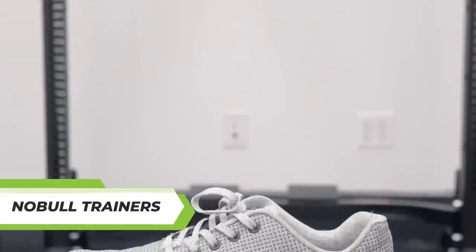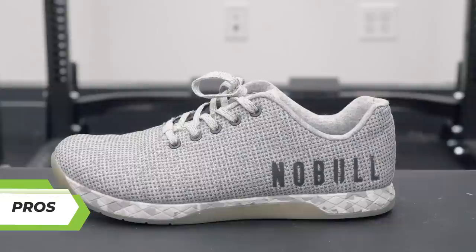Noble trainers, let's talk pros of this model. I have four things I like. Number one, the super fabric material. I think it's unique, it's very durable, it's maneuverable, and it's lightweight.